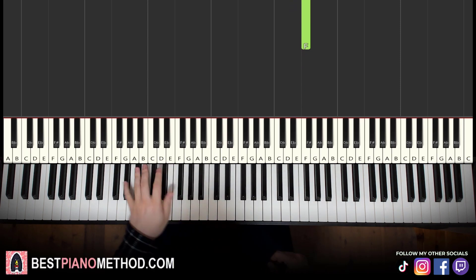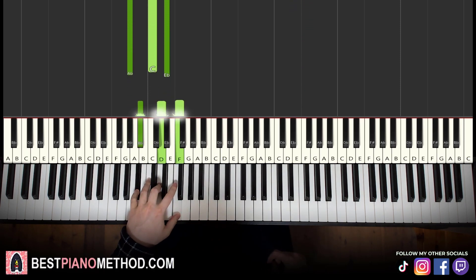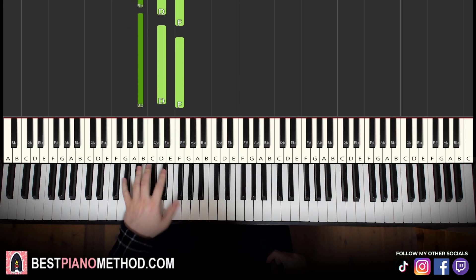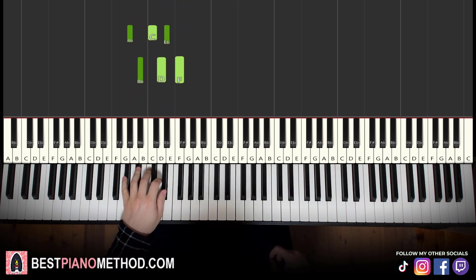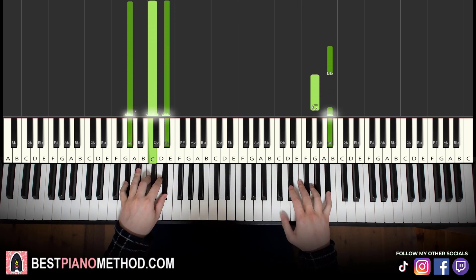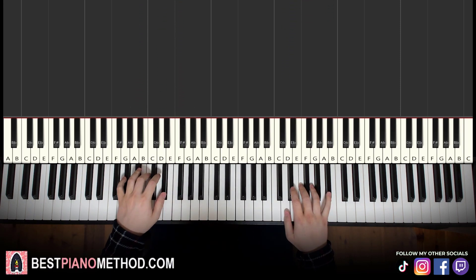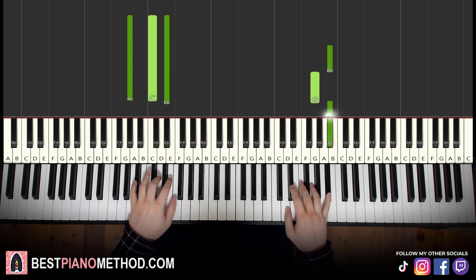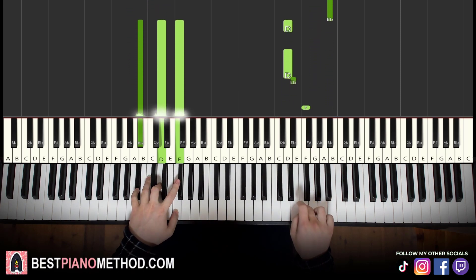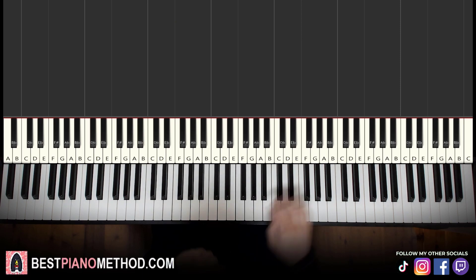Left hand, two chords are A-flat major, which is A-flat, C, E-flat, and B-flat major, which is B-flat, D, F — the same two chords as the third part. So with that in mind, two hands together: chord starts, right hand comes in, D and chord together, like that. Let's learn it again. So back-to-back, all four parts of this lesson played like this.